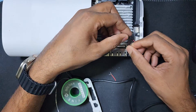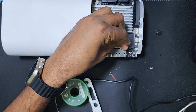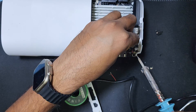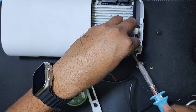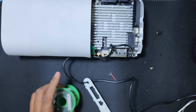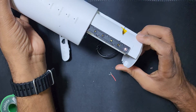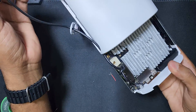Minus and plus — first I connect the minus, then I connect the plus. Now I will check if it is working or not. See guys, it's working very good.